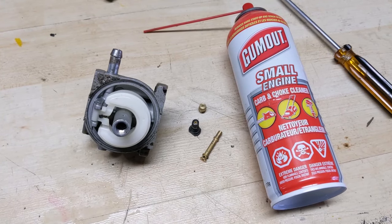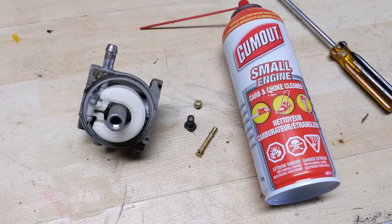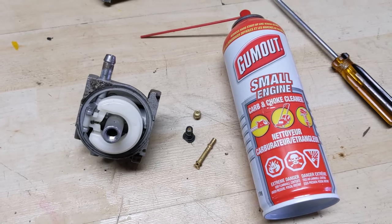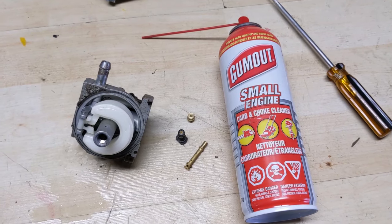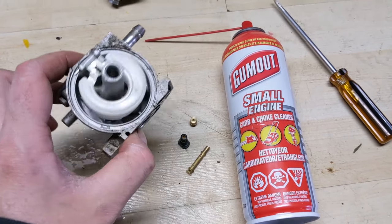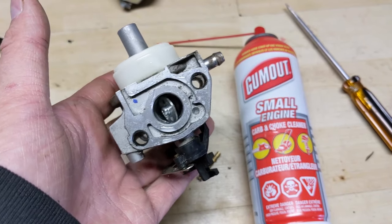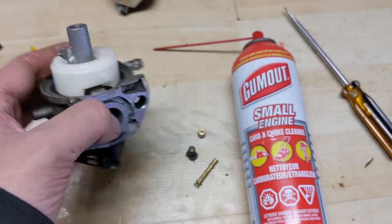At this point if you're on a budget you could likely reassemble your carburetor as-is and it would start up and run just fine. But because I'm doing this as a business and want to give my customer a guarantee, I'm going to fully disassemble the rest of the carburetor and clean it in my ultrasonic cleaner so I know it's spotless inside and out.